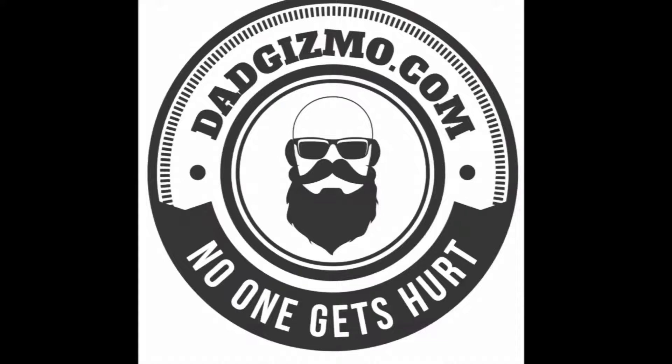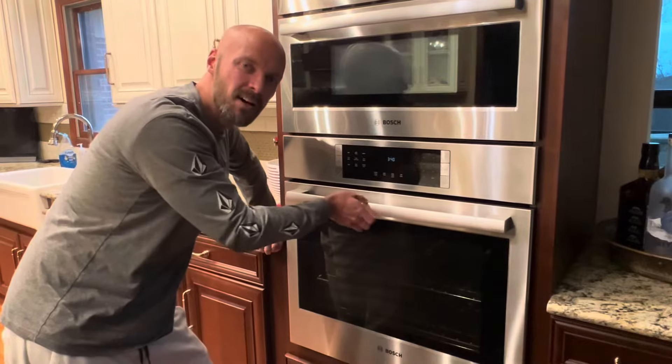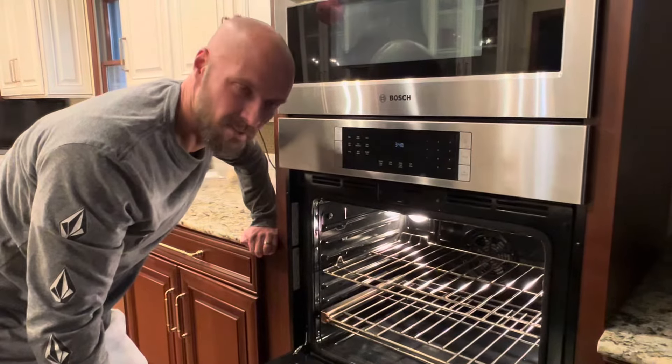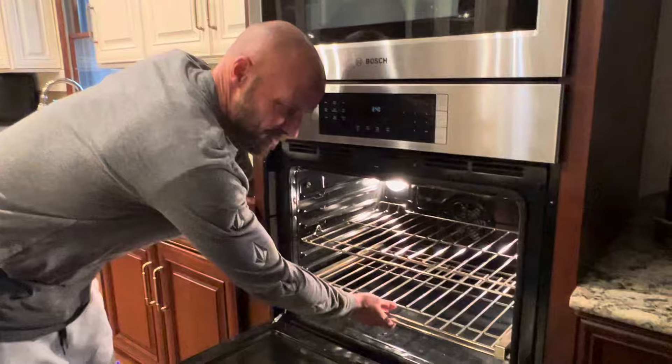Hey guys, welcome back to my channel. Today we're going to show you how to take a sliding rack out of an oven. The first thing you want to do is make sure your oven is off. You don't want to adjust this tray when the oven is on — it's really not a great idea and it just increases your chances of having an issue.